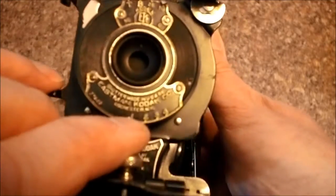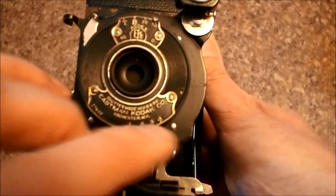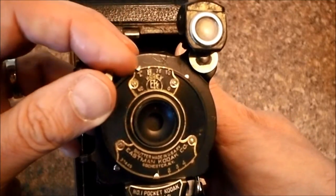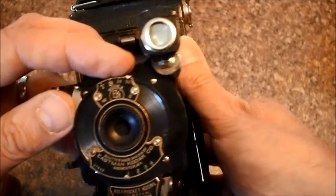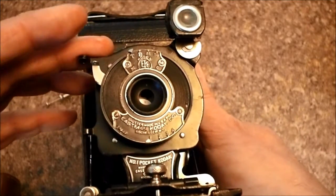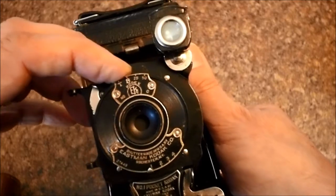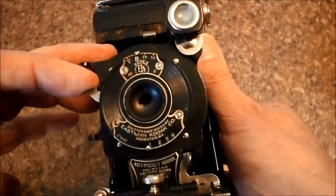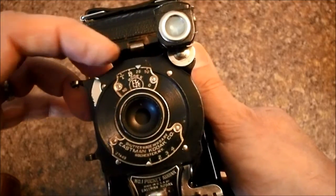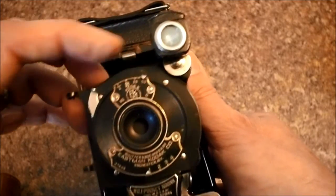It had an aperture, but as you can see the number system is not standardized — it says one, two, three, four. Up here you had your shutter speeds, and shutter speeds range from T times, so it would stay open, to B for bulb which stayed open as long as I held it, then 1/25th of a second and 1/50th of a second.